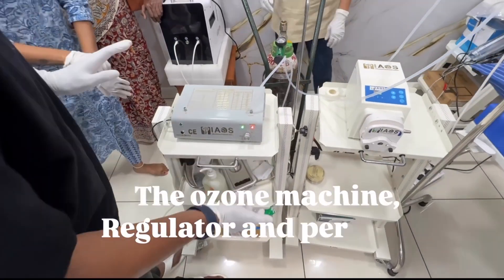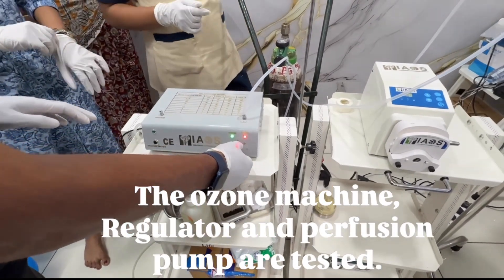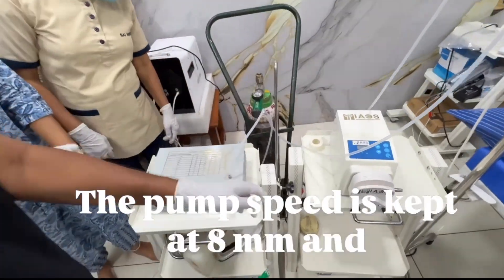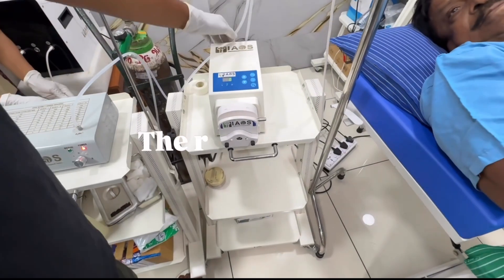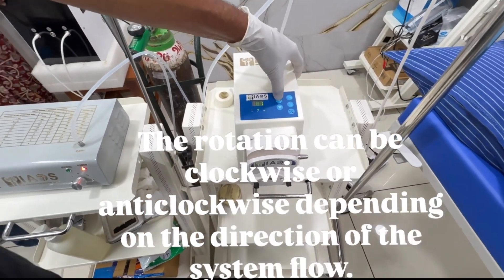The ozone machine, regulator, and perfusion pump are tested. The pump speed is kept at 8mm and the rotation can be clockwise or anticlockwise depending on the direction of the system flow.